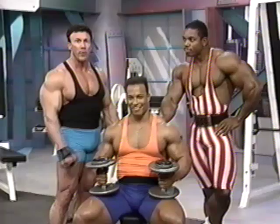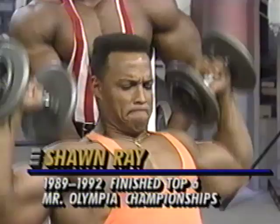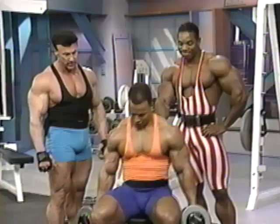With Shawn and I today, we have USA Champion Flex Wheeler. We'll be training shoulders and back. Before we get into a heavy shoulder workout, we're going to go through a warm-up exercise — shoulder presses with dumbbells, just loosening up the joints, getting everything ready to go into a full all-out workout.